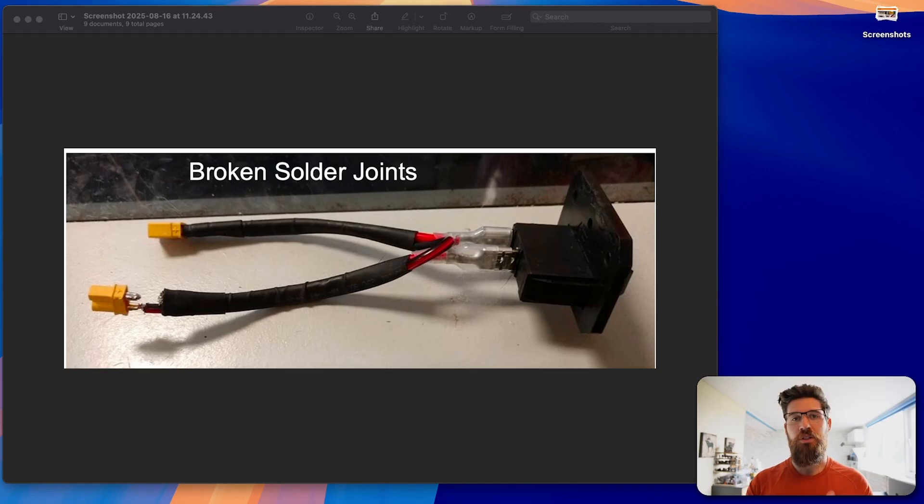Let's start by taking a look at some of the most common ways that wiring tends to go wrong on robots. A really common one is on these little yellow connectors — these are called XT-30s — and you end up with broken solder joints. This is really common when you're using your switch and trying to plug it into your control hub and you end up snapping one of these solder joints.